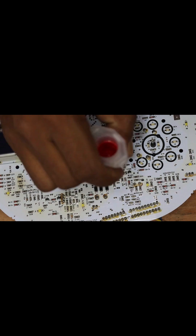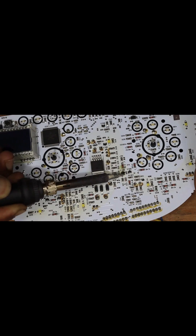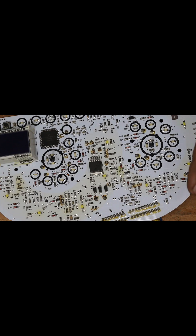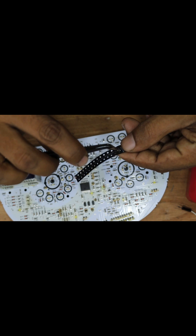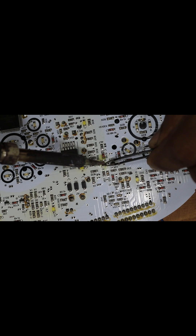You can remove this SMD transistor without a hot gun. Avoid using a hot gun if you can remove it safely with just a soldering iron. Now it's time to replace the transistor. This is a 9013 transistor, and its SMD code is 1AM.